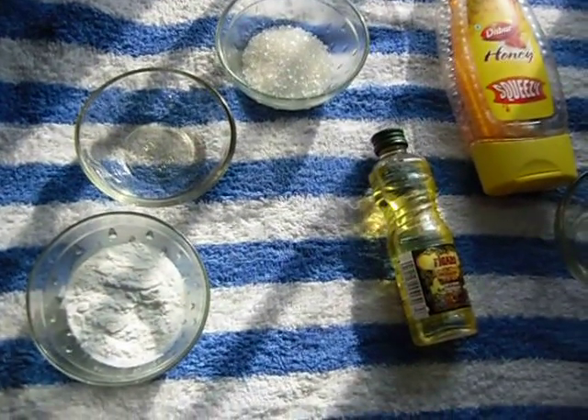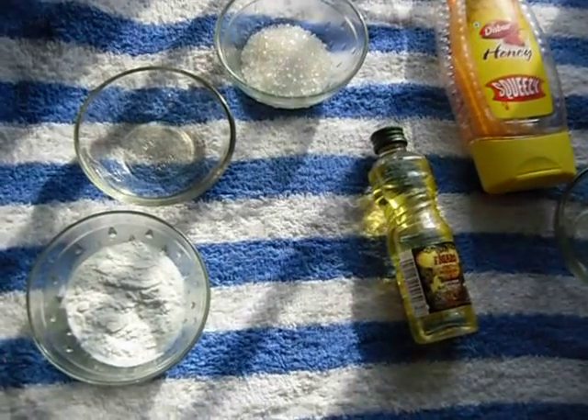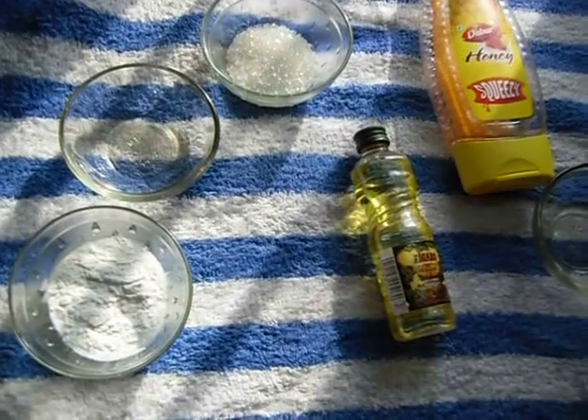Hey guys, Sushruta here. Welcome back to my channel Be Happy, Be Healthy. Today I am going to show you two lip scrubs which are very effective and very natural. Let's start the video.